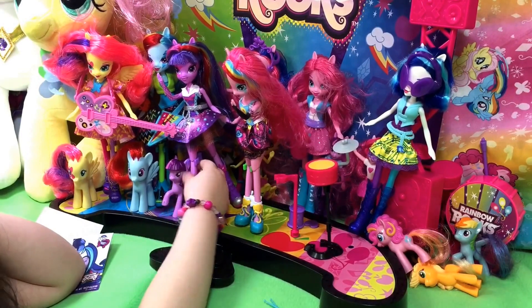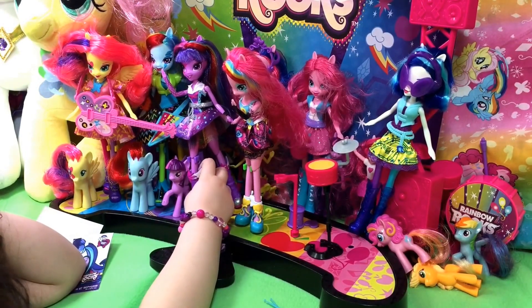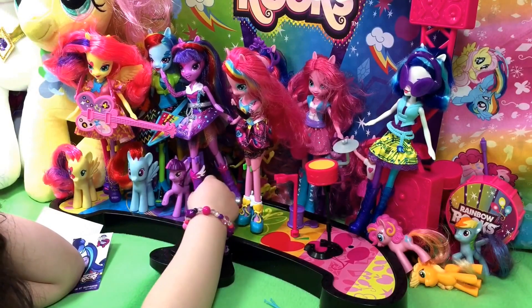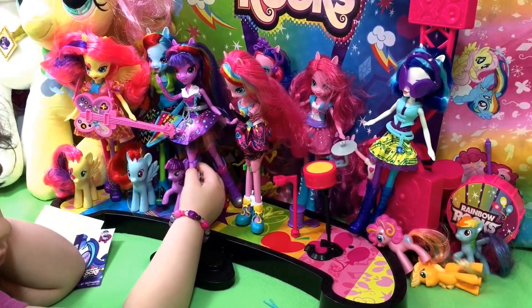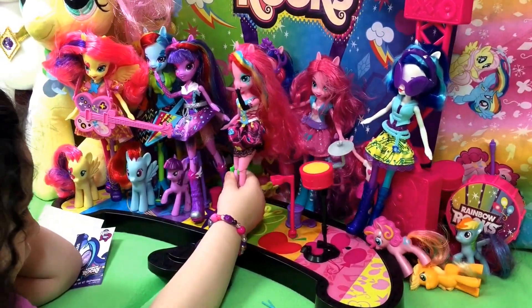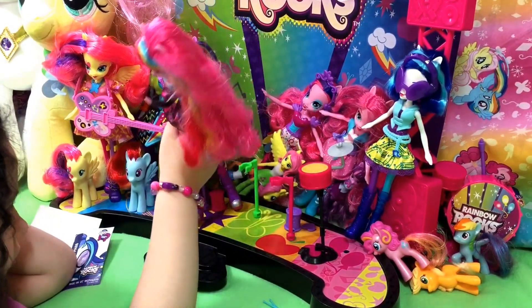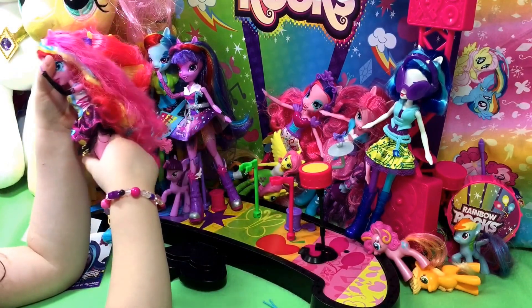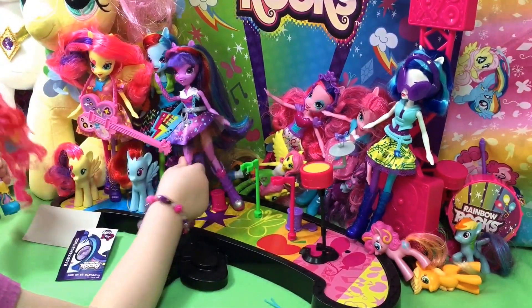Well, thank you guys so much for watching. She says no, but she's going to be here for a while. We're going to do more videos in a little bit. We have a lot of Monster High, we have Princess, we have blind bags to open — lots of blind bags to open. So please check out our other videos. We'd love it if you give us a quick like and a subscribe so you can see our newest stuff. And we will see you next time. Thanks. Bye!